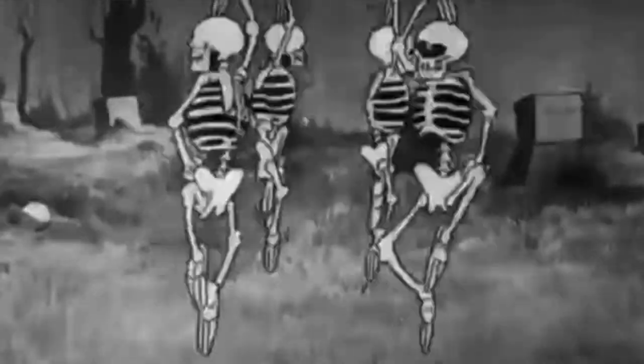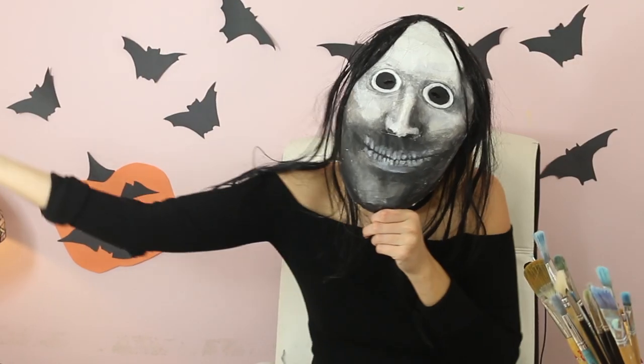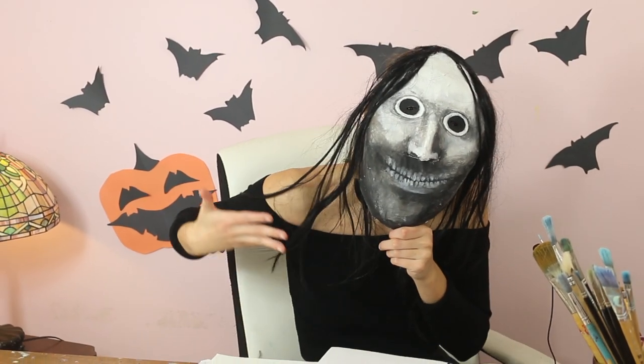Spooky scary skeletons and shivers down your spine. Shrieking skulls will shock your souls and seal your doom tonight. Welcome to an especially spooky episode on the Robin Seelark channel. I think I used to be more of a spooky person than I am now. Maybe it's age, but I'm getting soft.